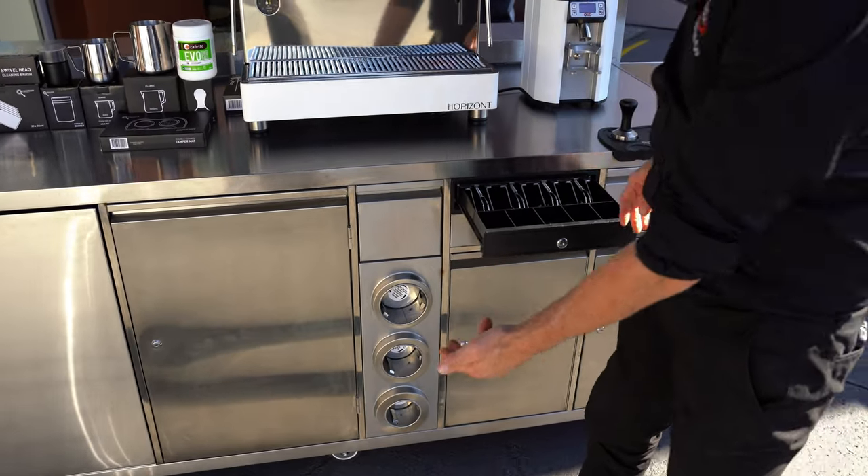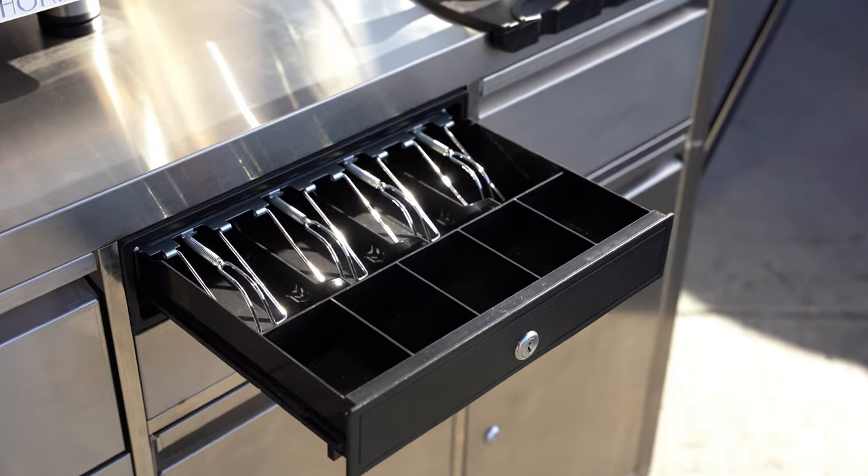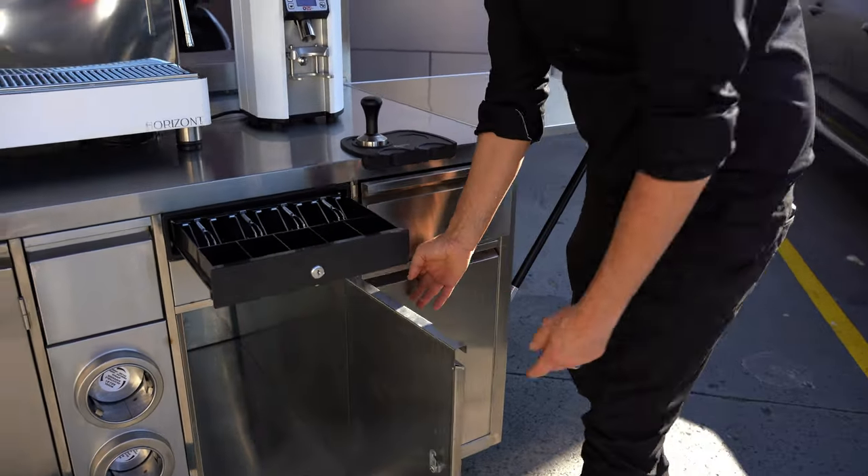There's a knock drawer — you can have a knock drawer on the ground. You've got your cup dispensers, your cash register, and a lot of storage. It's got quite a bit of storage for cups to make this thing as remote and as mobile as it can be.